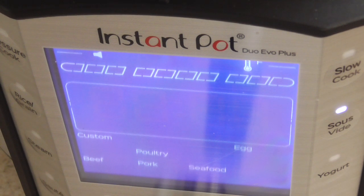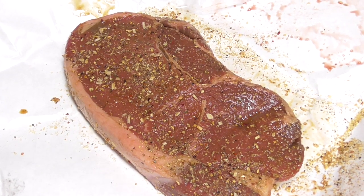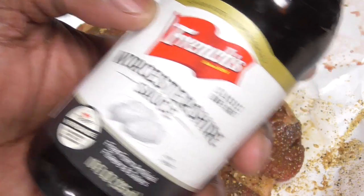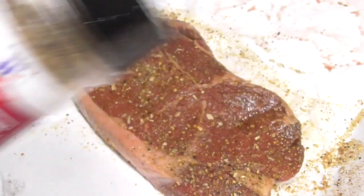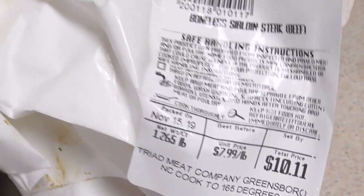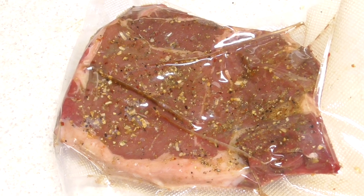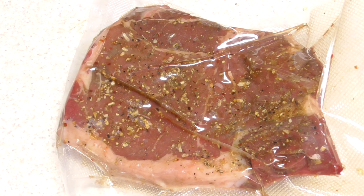Let me show you how I seasoned my steak. It's 10 p.m. Saturday night. We're going to do it Doug style — my go-to: pink salt, black pepper, and garlic. By the way, this is just a little over one pound of steak.